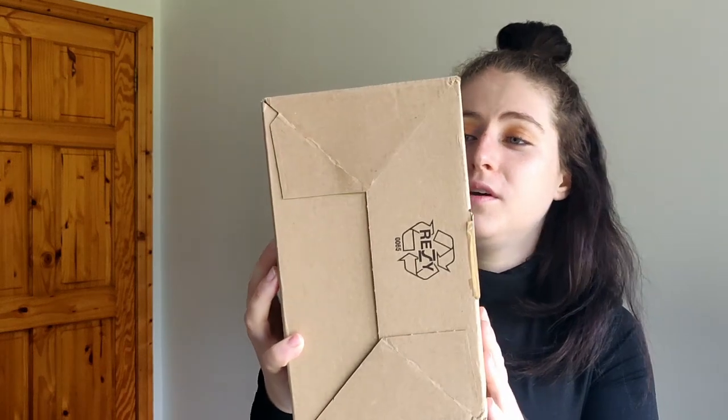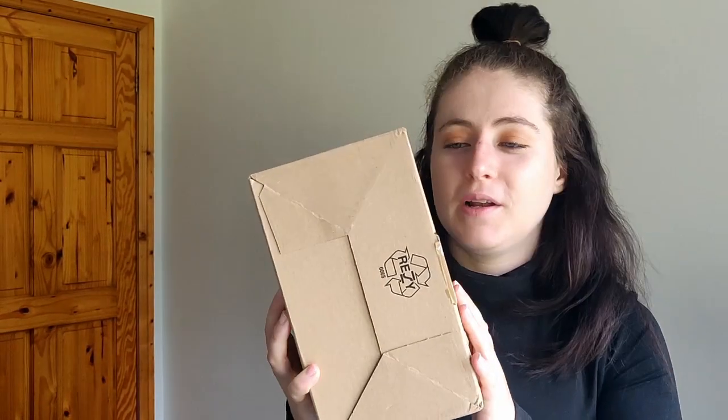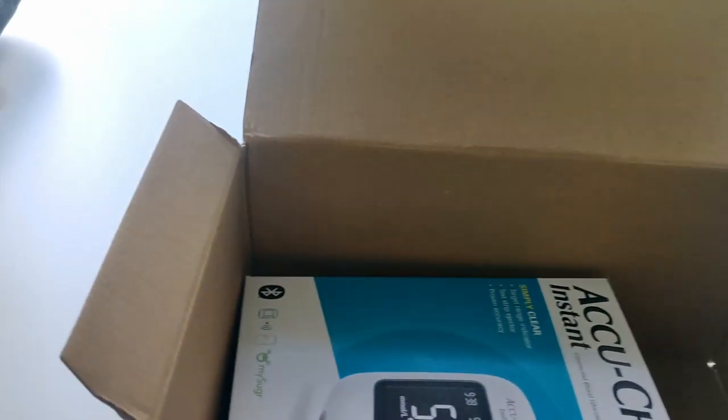It's a bit of a rant video because I'm just very very sad that the AccuCheck Mobile is gone. We'll try out this new meter today and see how it goes. If you like the video, please give it a thumbs up, comment down below, and subscribe if you're new here. They did send it really quickly, I will give them that. So here's how we're looking.